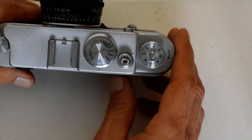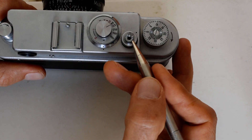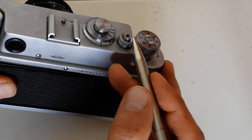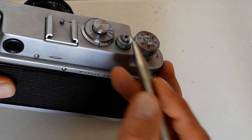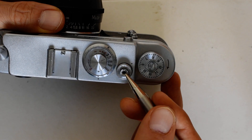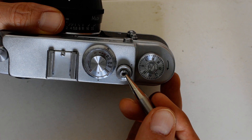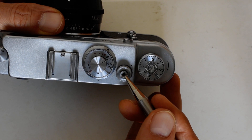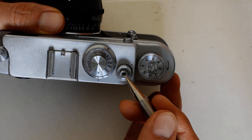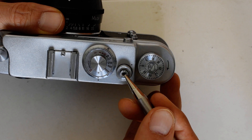Next we've got the shutter release button. You'll notice there are serrations on top of the shutter release button, which I thought was odd, but they are there for a reason. If you don't understand why they're there and how this particular shutter release button operates, it can cause you a lot of headaches as it did me — I had to go to a collector forum to get advice, and I made a separate video about it which I recommend.